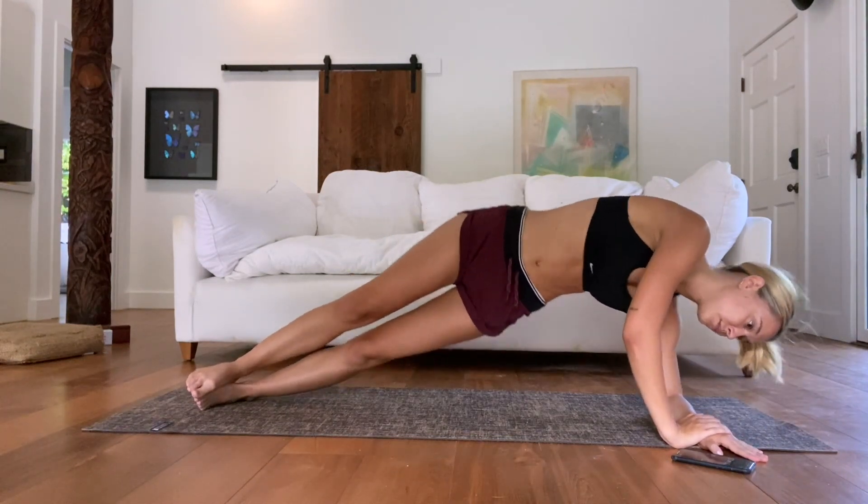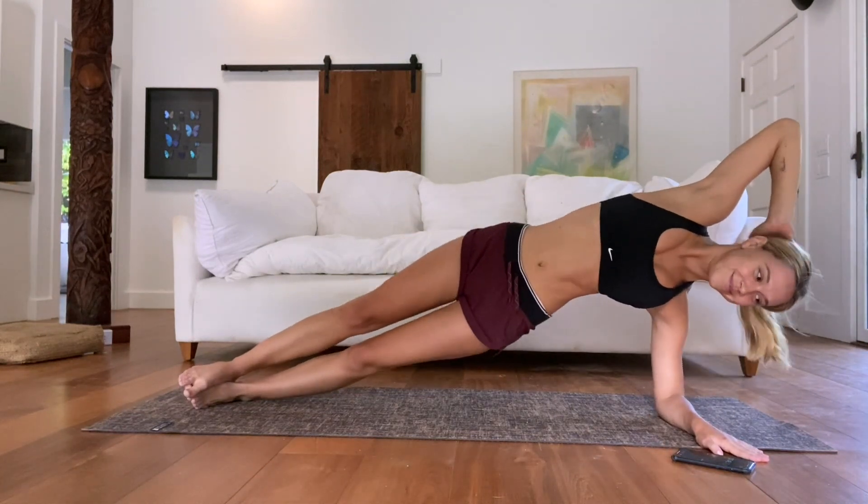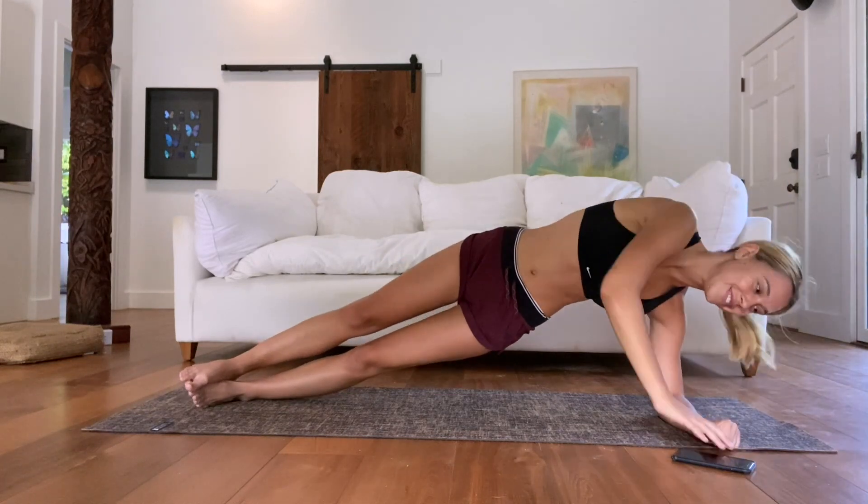We have about 20 seconds left here. 10 seconds.